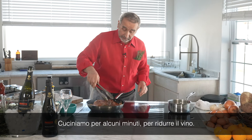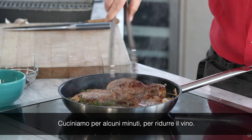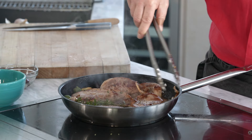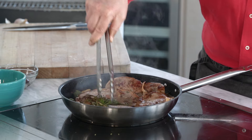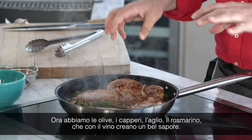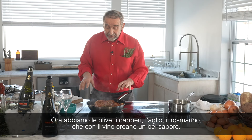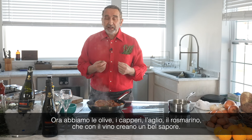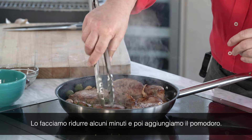So we cook it for a few minutes. We like to reduce the wine. Now we have the olives, the capers, the garlic, the rosemary. With the wine, they're going to be all this nice flavor. We like to reduce a few minutes.